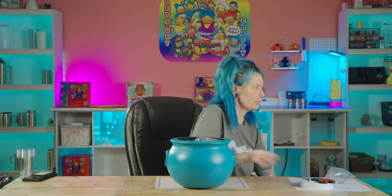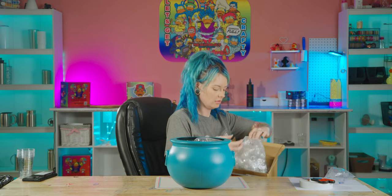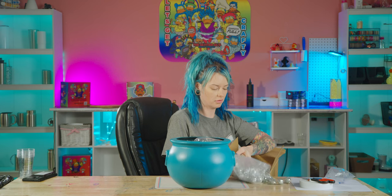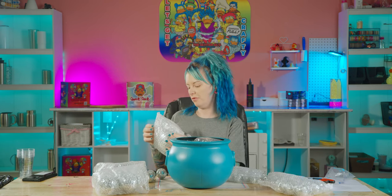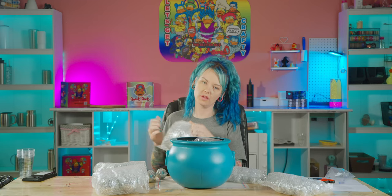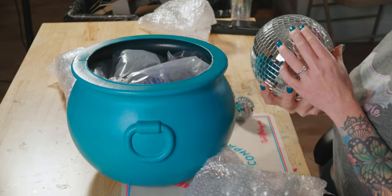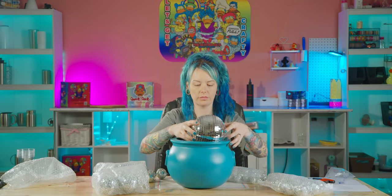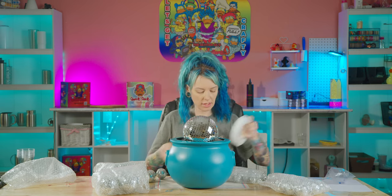Now for the bubbles — by bubbles, I absolutely mean disco balls. I will not at all during this video pretend to take full credit for this idea. It all came from an Instagram reel. These actually look pretty cool. They're not totally perfect — the top's a little weird, but the sides look perfect.